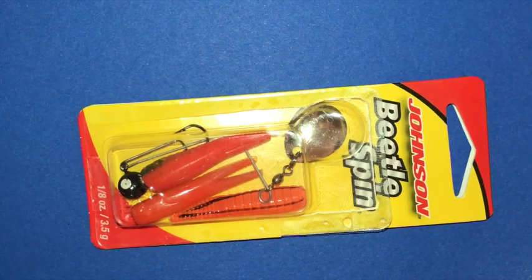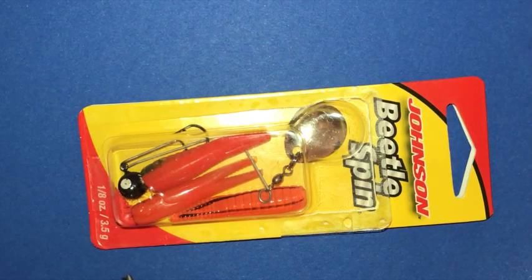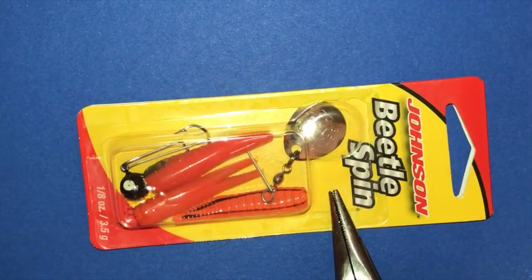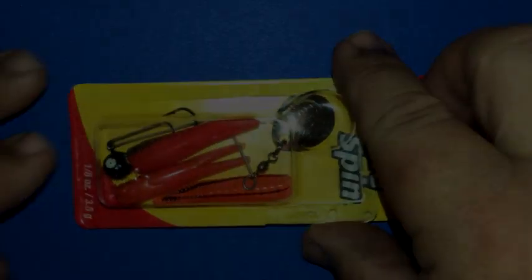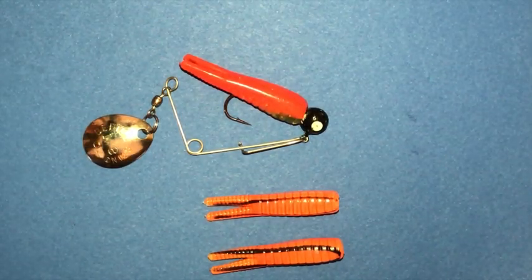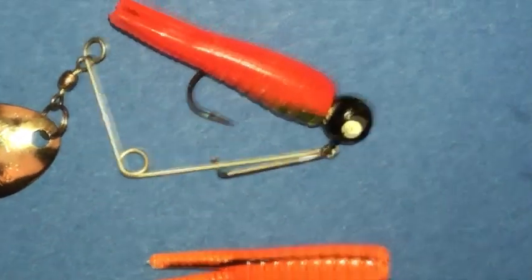All right, there you go, now you can see them up a little closer. If you look down here at the bottom they're 1/8 ounce and there's 3.5 grams. Like I said, I took them out the other day and caught some fish on them, so the package is already open. Let me get them out of the package and I'll show you a little bit better — let me zoom in a little bit so you can get a better look at them.